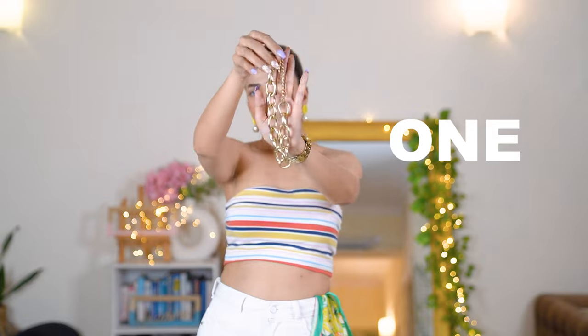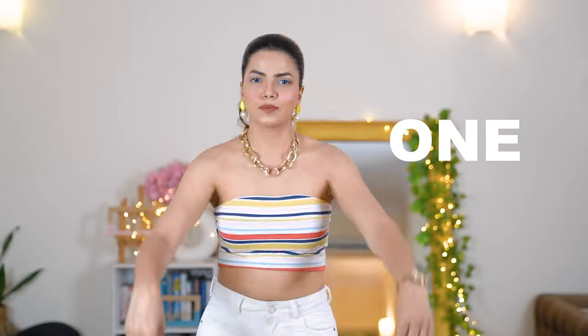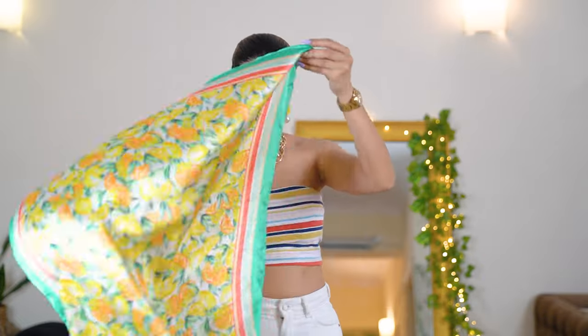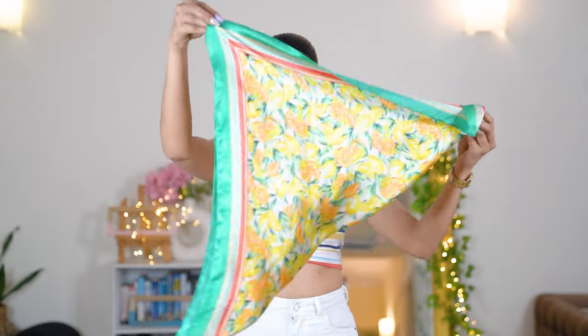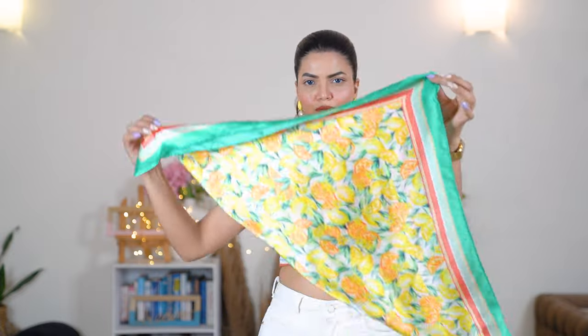For the first top I'm going to create, I've taken a printed satin scarf from Accessorize India. It has a beautiful fruity print and looks really gorgeous. To start, you have to fold the scarf into a triangle shape, and you'll also need a neck chain — those are the only two things you'll be needing.